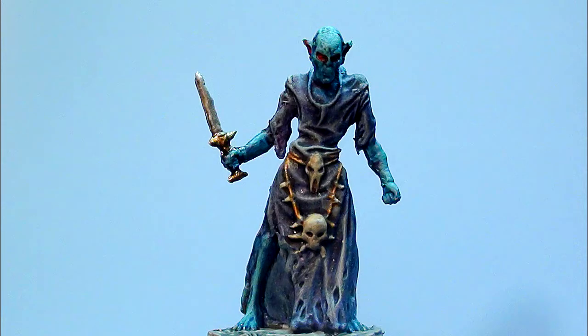The ravenous ghoul who haunts crypts and graveyards. I'm going to show you how to easy mini-paint this thing here on Mottled.